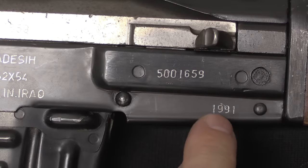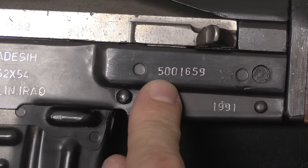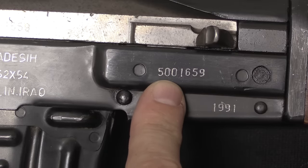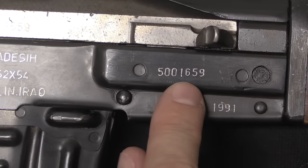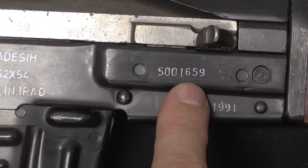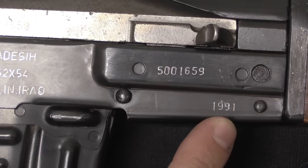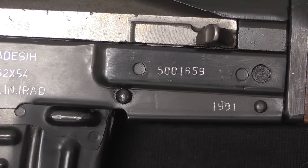Next we have the serial number and date of production. The first three digits are a batch code — this is the 500 series — and the four final digits are the actual serial production numbers. I don't think I've ever seen an Al Qadassiya sniper with a serial number over 2,000, certainly not over 3,000; production was very slim. These were made from 1988 until 1991, and then there appears to have been a batch made in 2003, just before the US invasion.